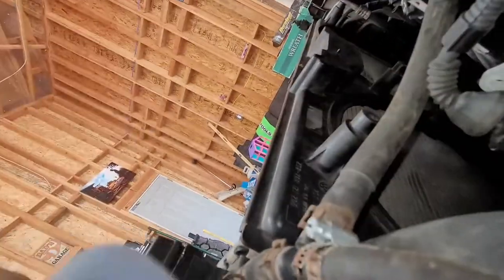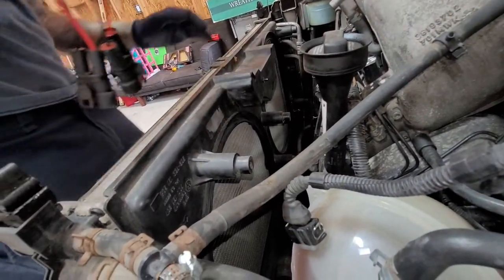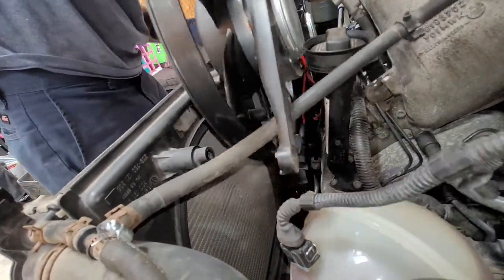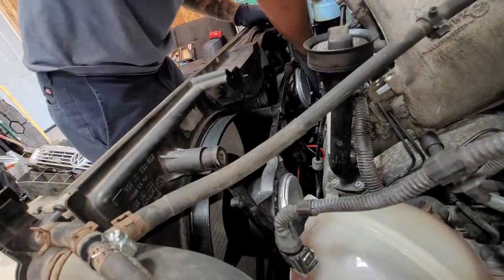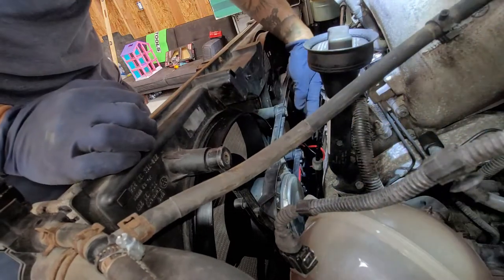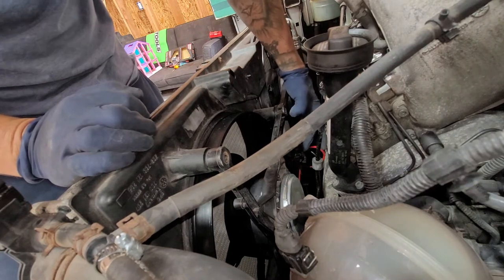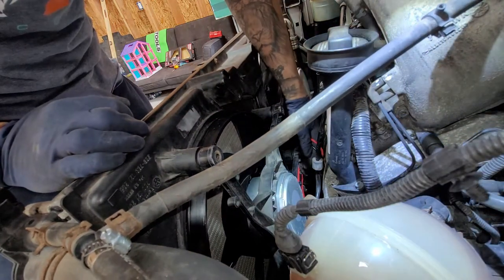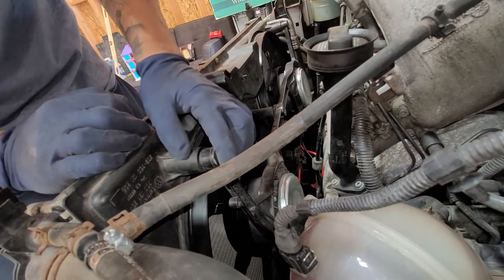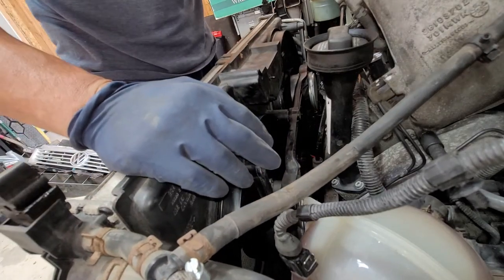Now we're going to do the install — just basically slide down the fans. The top three bolts go in one, two, three. Then the two middle ones — that's the fourth — go through just like this. And the two bottom right corner bolts don't go in all the way. Now we're going to go ahead and bolt them down.